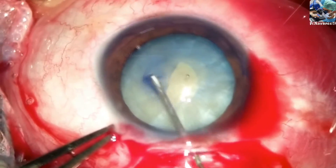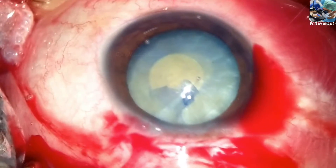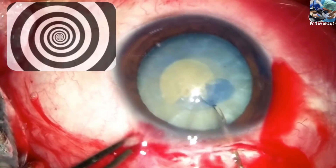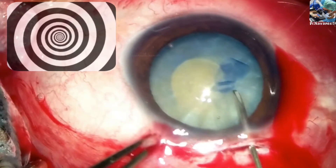Here, a small central flap is raised and moved in a spiral fashion. This spiral movement allows controlled movement of the flap, preventing the rhexis from running away.